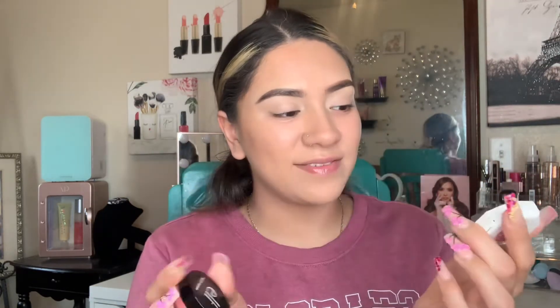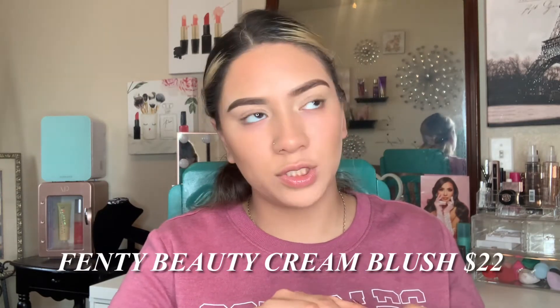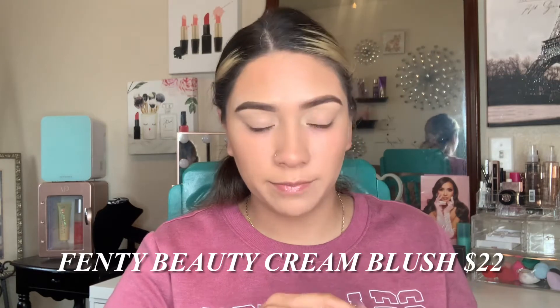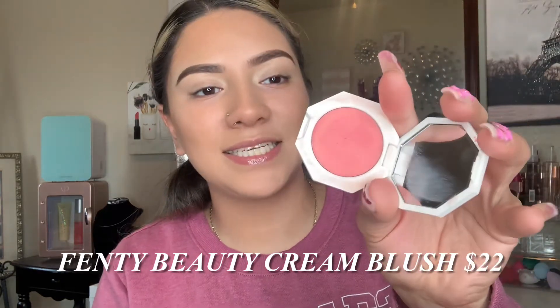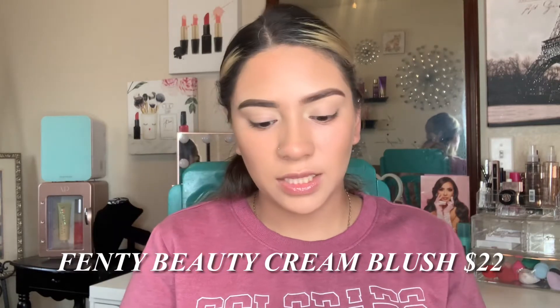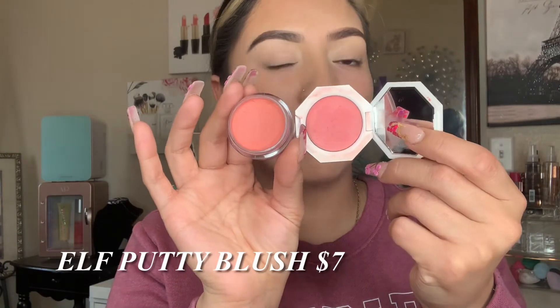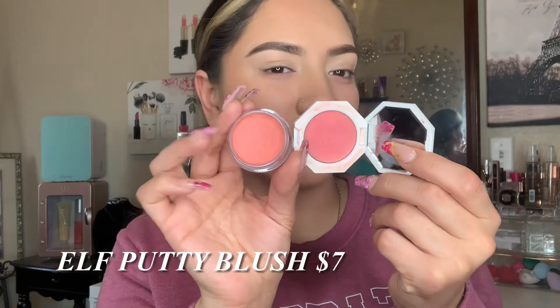Up next is cream blush. I've really been into cream products lately because they work better with my skin. The cream blush dupe I have is the Fenty cream blush in Petal Poppin — a gorgeous, stunning shade. The dupe is the ELF Pretty Blush in the shade Turks and Caicos. Look at those shades — they're pretty much almost the same.